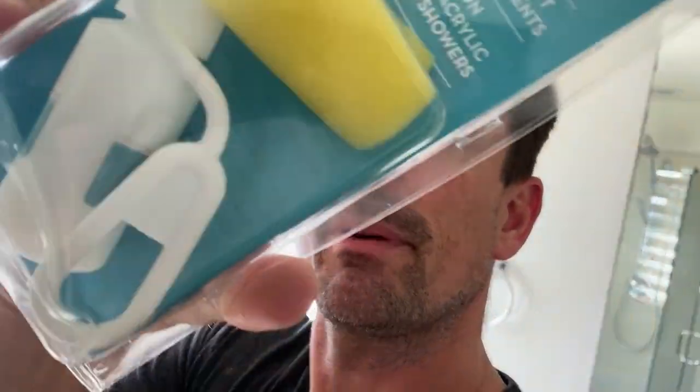Have you ever slipped in a tub, or heard somebody in your house slip in a tub, bath, shower, or anything like that? So these guys at Slip Doctors sent us the Tub Grip anti-slip kit right here. They sponsored this video — all my opinions are mine — but we're going to show you exactly how we install this stuff, and now we have a tub that has a little bit of extra grip.